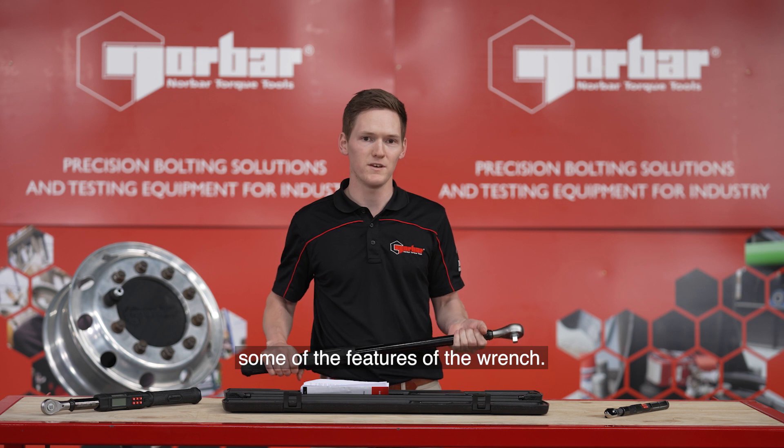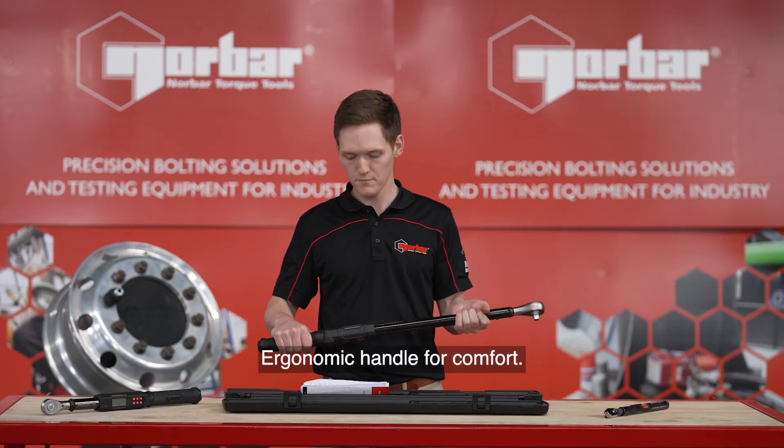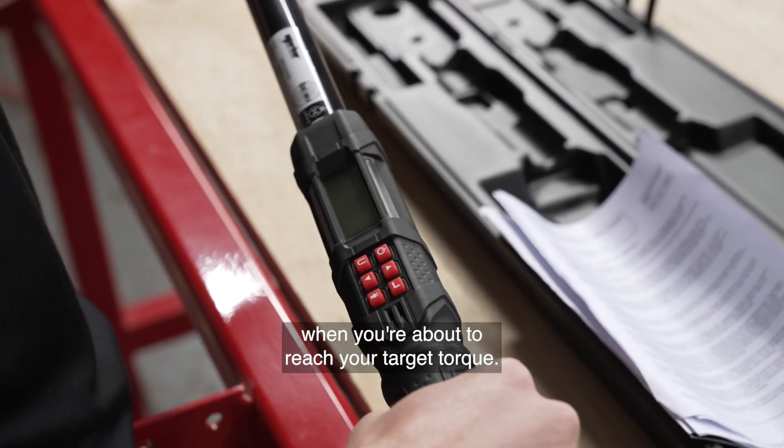And now I'm going to show you some of the features of the wrench. We have a detachable push-through ratchet, ergonomic handle for comfort, LED display for easy setting of the tool, and also a backing light, which indicates when you're about to reach your target torque.